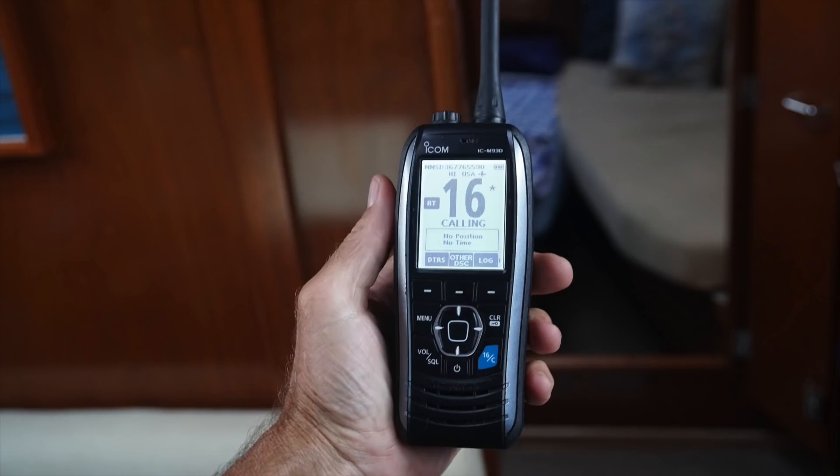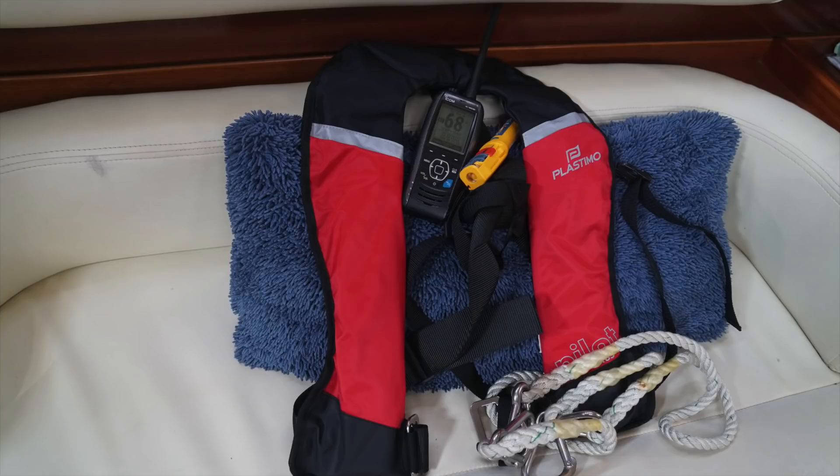It's always a great idea to have a few waterproof handheld VHFs for backups and safety. We have two ICOM M93Ds — they are a great option, but I heard ICOM might be coming out with the same radio with AIS, which would be pretty nice. When it gets rough, Z and I have the ICOM M93Ds strapped to our vests. So if we get separated for any reason, we can still communicate.